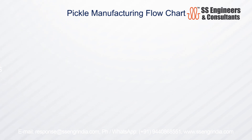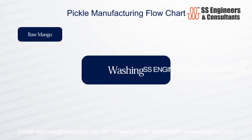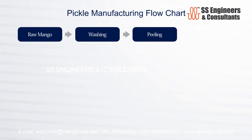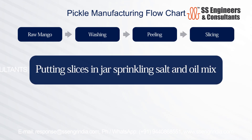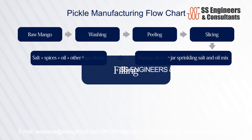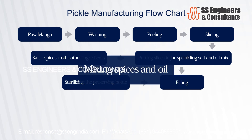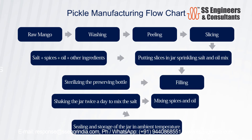Pickle manufacturing flowchart: raw mango, washing, peeling, slicing, putting slices in jar and sprinkling salt and oil mix, adding salt, spices, oil and other ingredients, filling, sterilizing the preserving bottle, mixing spices and oil, shaking the jar twice a day to mix the salt, and sealing and storage of the jar at ambient temperature.